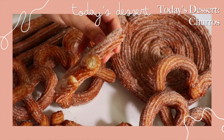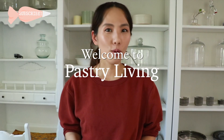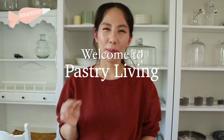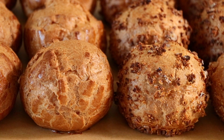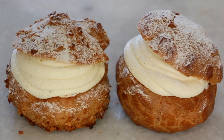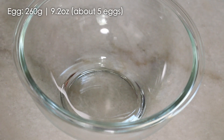Homemade churros is incredibly delicious — crunchy outside, soft, moist, and a bit chewy inside. It is made from a dough called choux pastry. Last week I shared my cream puff recipe using choux pastry. Some delicious ingredients are slightly different and I'm going to tell you why as we go. Let's get started.